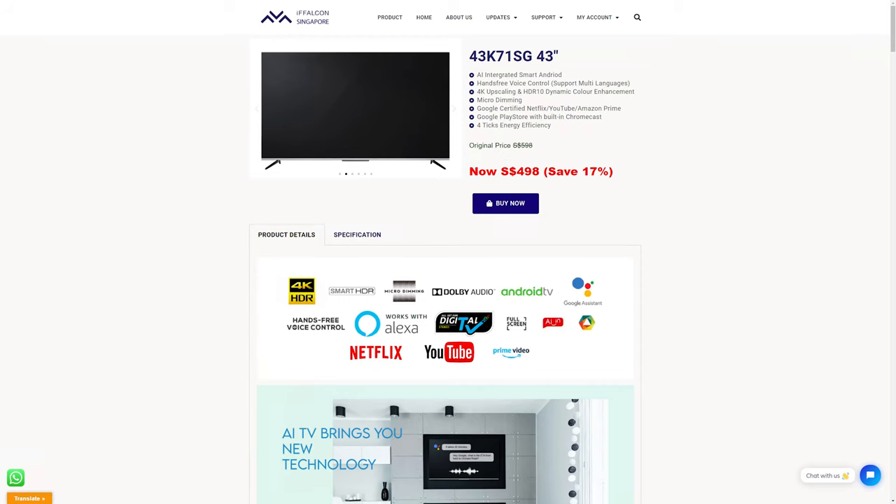Let's talk about pricing. The 55-inch iFalcon smart TV comes in at about SGD 698. The 43-inch is SGD 498 and the 50-inch is SGD 568. All three are 4K TVs with the same features — Android TV, Google Assistant integration, and identical CPU, GPU, RAM, and storage. All three also come with 3 years of warranty. There's no on-site warranty, but they will pick up the TV, bring it to their service center, do the repairs, and return it — so you don't have to carry a 55-inch TV yourself.